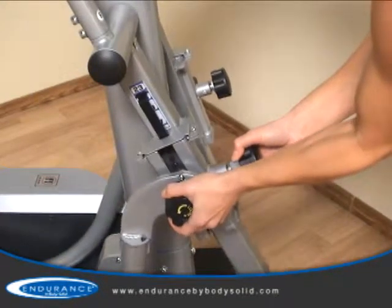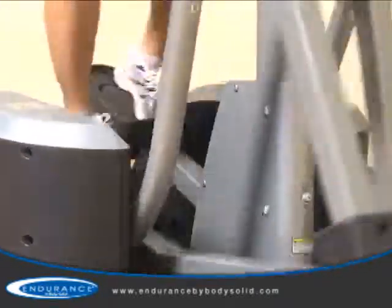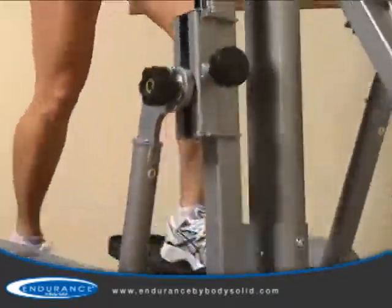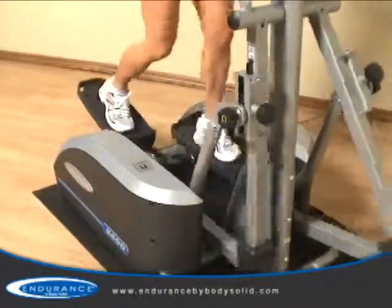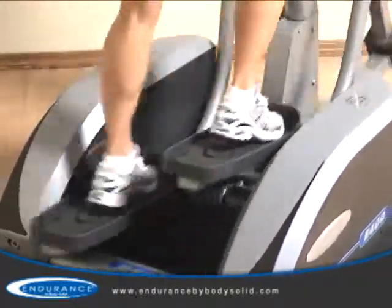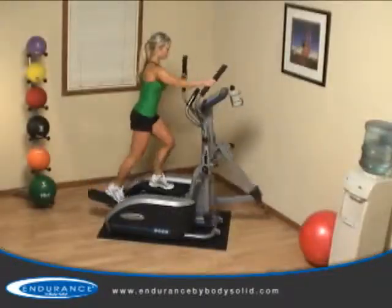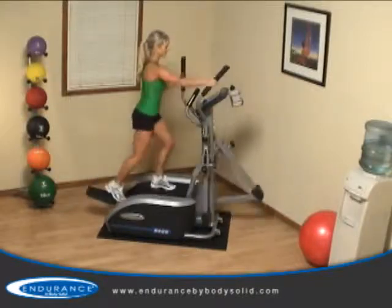The stride adjustment is so quick and easy, anyone can do it. When working out on an elliptical trainer, the shape and size of the ellipse is a major factor in how a machine feels. The E400's patented technology ensures the shape of the ellipse is biomechanically correct, ensuring the machine moves in the same natural motion that your body does, providing a true running feel.